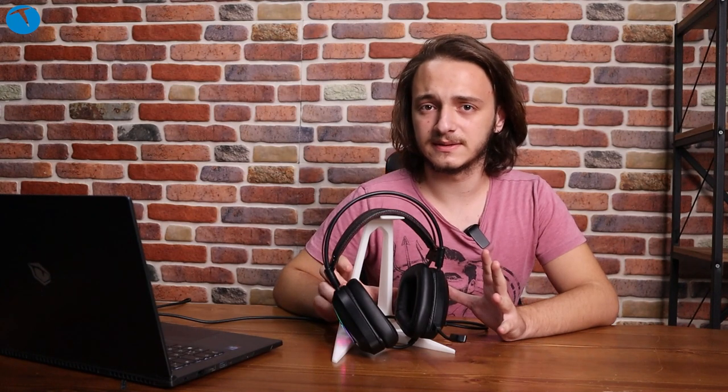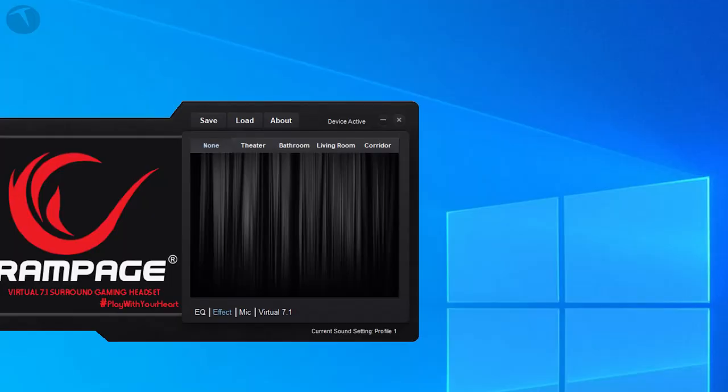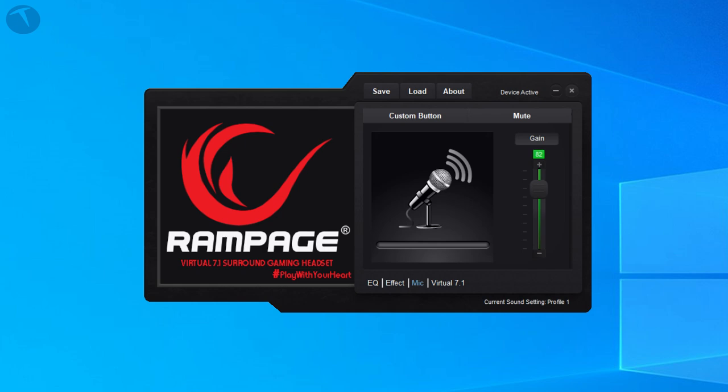Gelelim Rampage Phantom X1 modelinin yazılımına. Tak çalıştır bir yazılım değil; direkt otomatik yüklenen bir yazılım yok. Fakat Rampage'in internet sitesinde bir adet sürücü bulabileceğiniz bulunuyor. Bu sürücüyü indirdiğinizde kurulumu hızlı yapabiliyorsunuz. Farklı ses efektleri ve 7.1'i farklı ayarlara değiştirme gibi senaryoları kolaylıkla uygulayabiliyorsunuz.